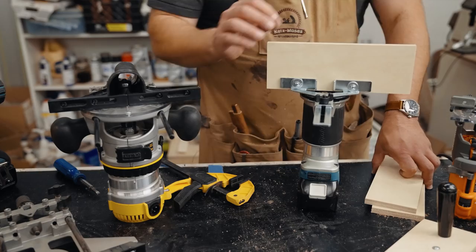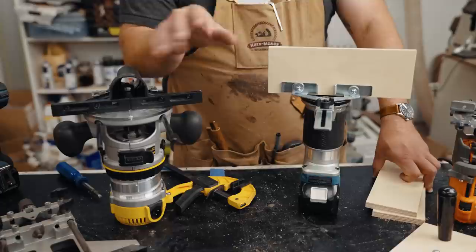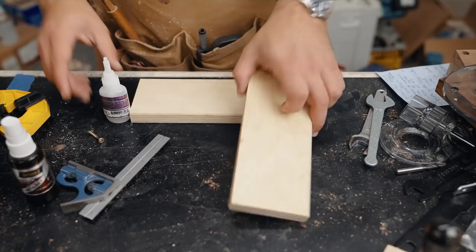Now let me show you a dead-simple jig for cutting dados and grooves anywhere on a workpiece without even having to worry about measuring. This is a brilliant idea I got from Dustin Penner back in 2015.